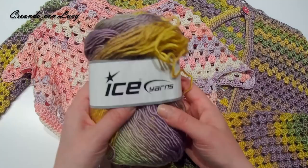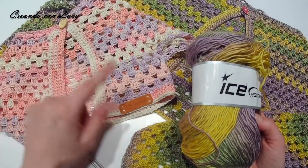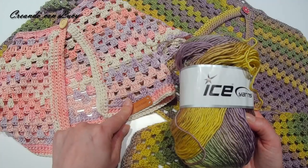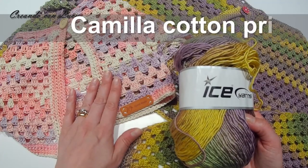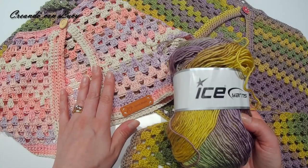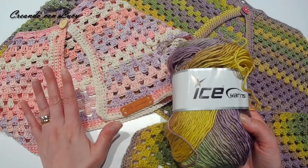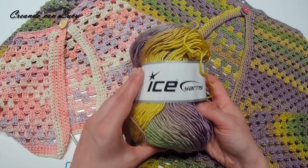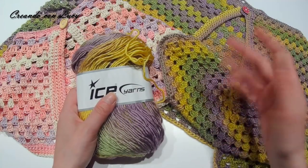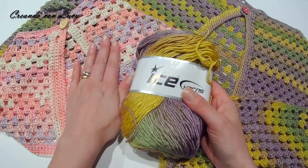Per questo progetto ho usato un cotone Ice Jans — vi lascerò il link in descrizione perché in questo momento ho dimenticato quale filato è. Tutti i filati li acquisto da Italia Artisan, vi lascerò sia il link dello shop che i link diretti ai filati. Io l'ho fatta in versione invernale, a manica lunga, con un filato invernale. Per ora vi do la descrizione di quello invernale e poi vi lascio il link di quello estivo.